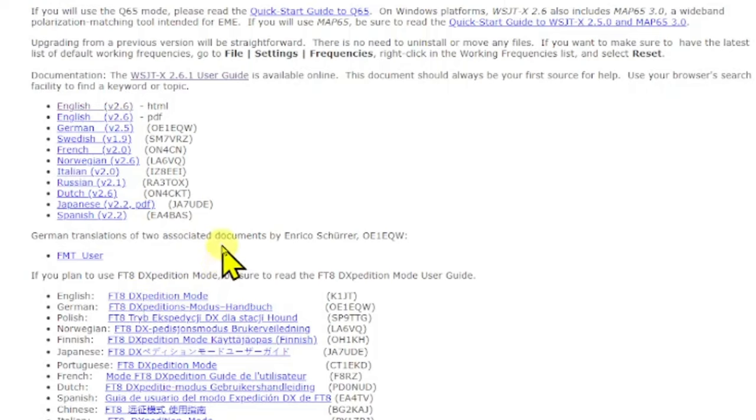I will be doing a DX-pedition mode video, which is really cool. I made my first DX-pedition contact last night using Hound mode. The people doing the expedition use Fox, and the people looking for them use Hound. It worked great — it was exciting and a lot of fun. I do it a little differently than other people on YouTube, who I think make it more difficult. I'll show you the easy way to do it once I make some more contacts.